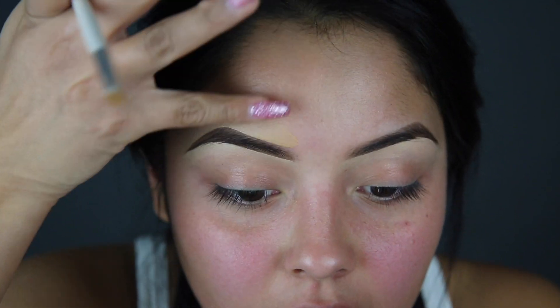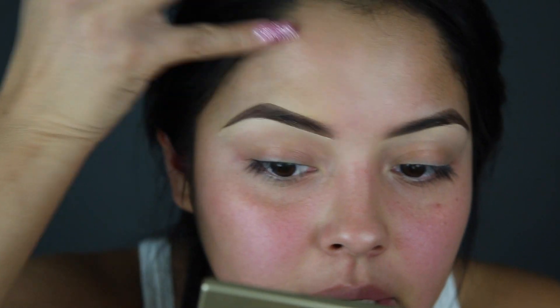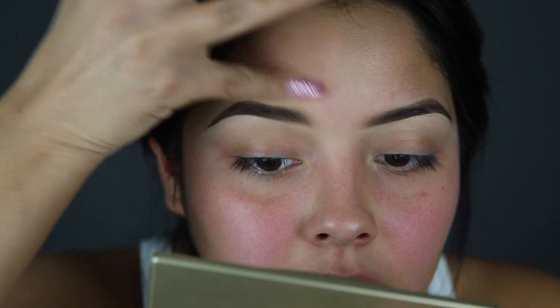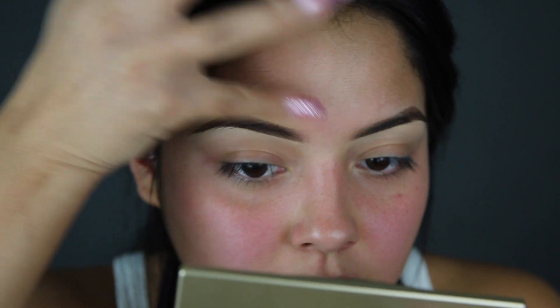Now for the front part. I'm literally just going to dab the product into my brow. Dabbing makes sure it doesn't get a perfect square — it just looks very natural.